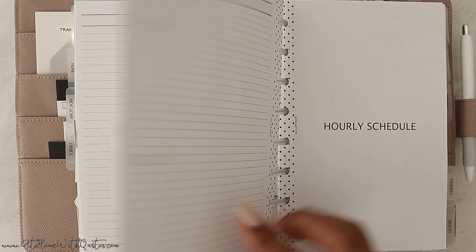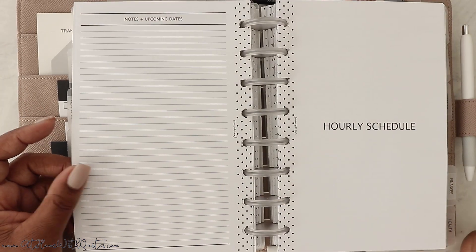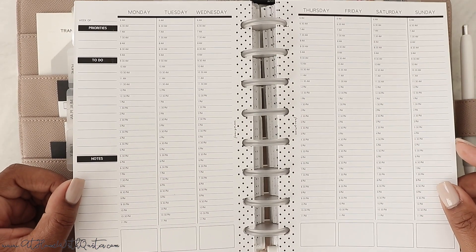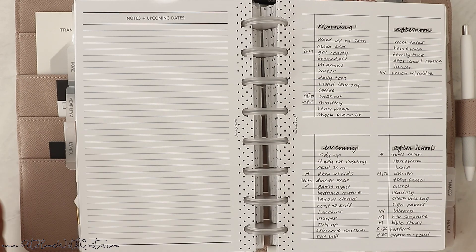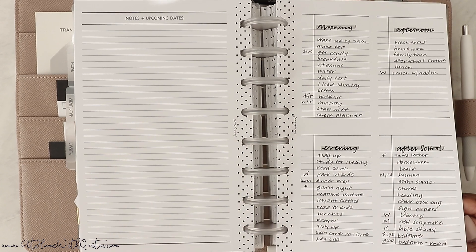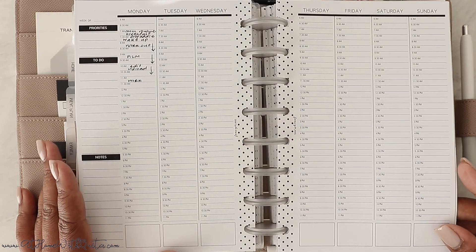These hourly schedule inserts come in eight pages — four sets. If you just want a sample schedule to keep for reference, these are great. You can do one for each family member or one for work and personal. It comes with multiple sets so you can break down your schedule, but it's not like your weekly planner — it's just for reference for your standard schedule that doesn't really change week to week.